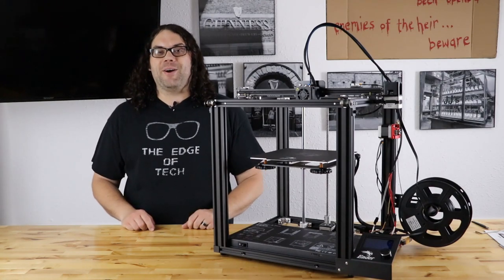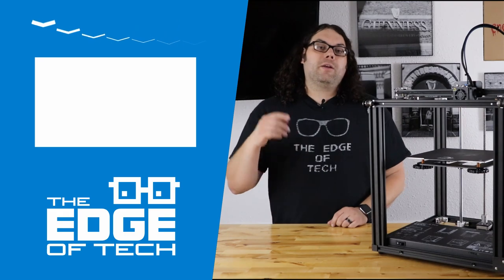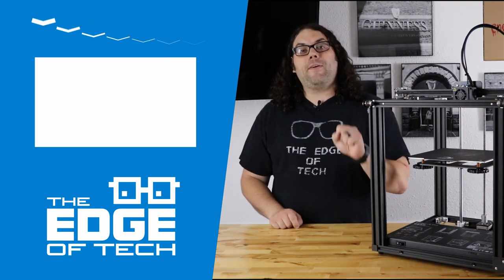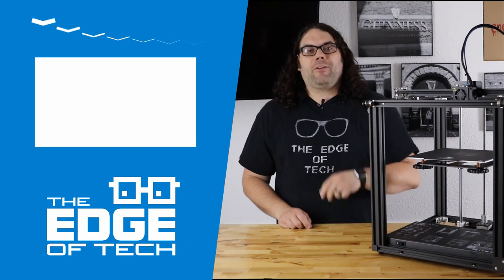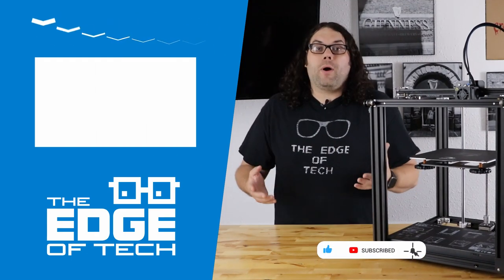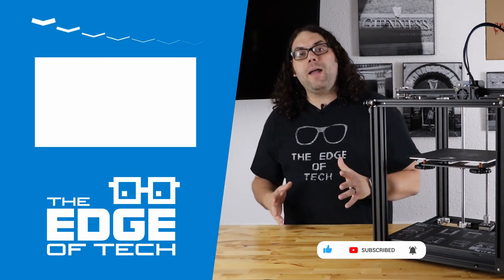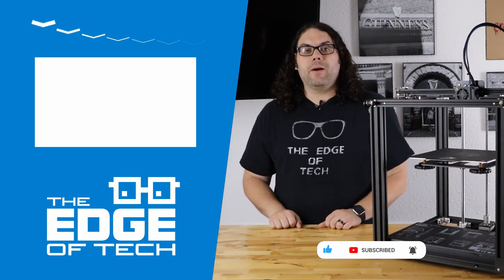I hope you learned something and as always, keep printing. Thank you so much for watching the video today. Click that subscribe button if you haven't done that already — when we get to 5,000 subscribers we're giving away that printer. Click that like button if you liked the video, leave a comment below why you liked it or why you didn't. And hit the bell if you want to be notified when we go live or anytime a new video comes out.